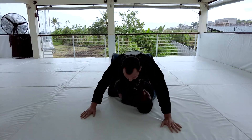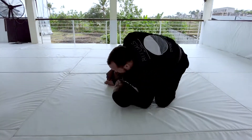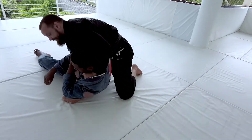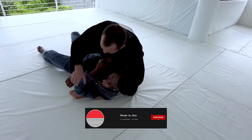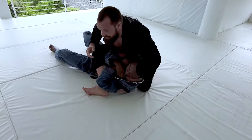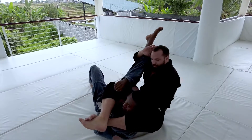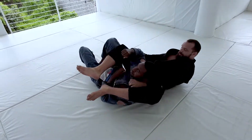So again, when I'm here and Aaron bridges, I'm turning, feeding that collar, and I'm pulling Aaron towards his legs. As his arms come up, it's going to help me put into the position I need where I can throw this leg over and now finish the choke.